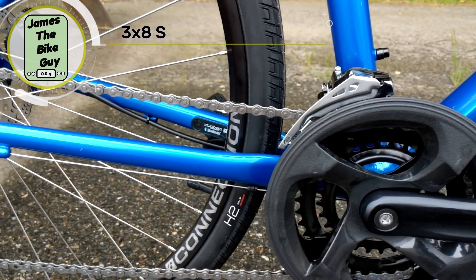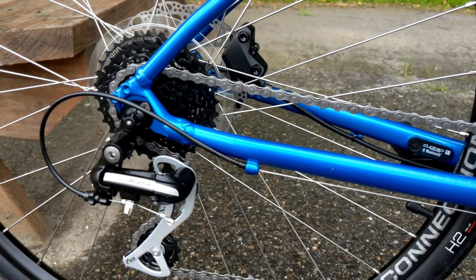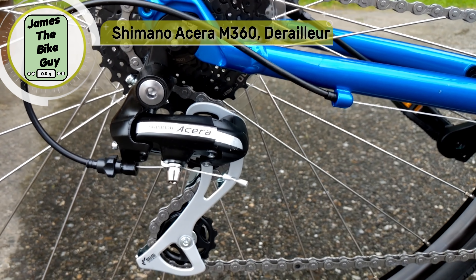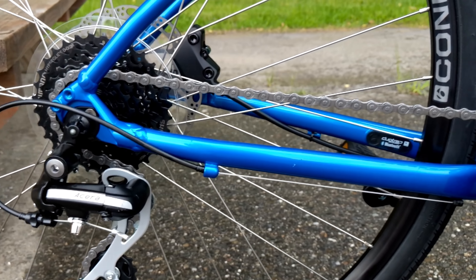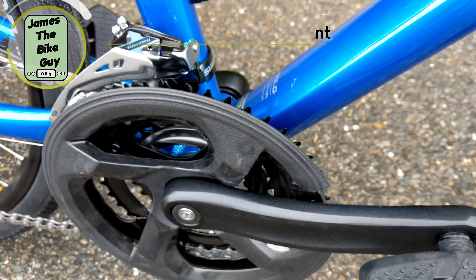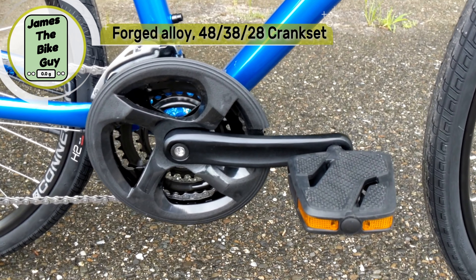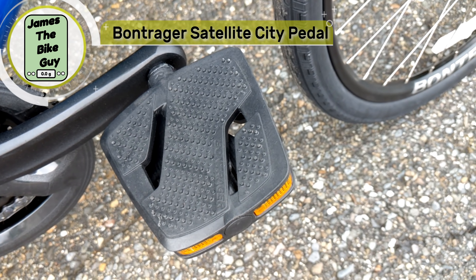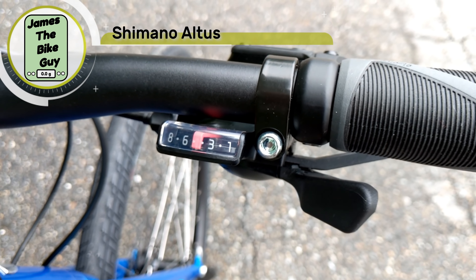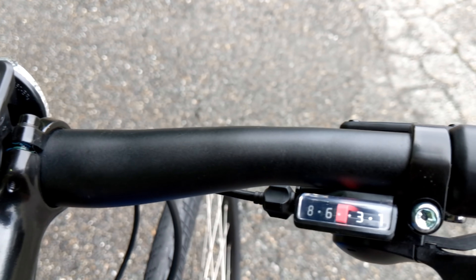This bike is set up with a Shimano 3x8 drivetrain. In the back you have a Shimano Hyperglide HG cassette and a Shimano Acera rear derailleur. Up front, a Shimano Tourney front derailleur handles the 3x setup, driven by an aluminum 3-ring crank with Bontrager flat city pedals. Shifting is controlled by Shimano M310 rapid fire trigger shifters — 3 on the left, 8 on the right.